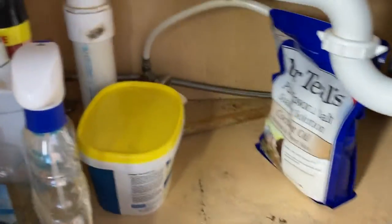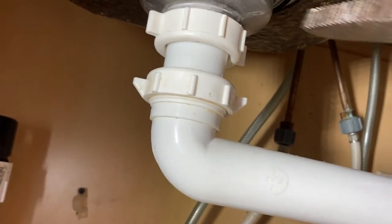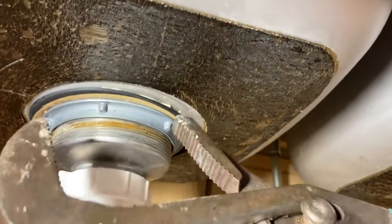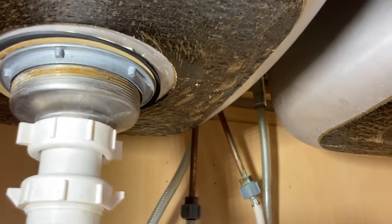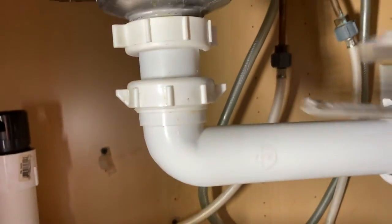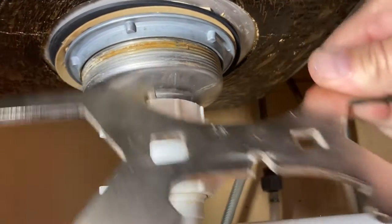These big channel locks are too big to use underneath. If you attempt to use them, you bang into everything — there's just no room underneath there. Channel locks are nice but they just don't work very well; they're too big.